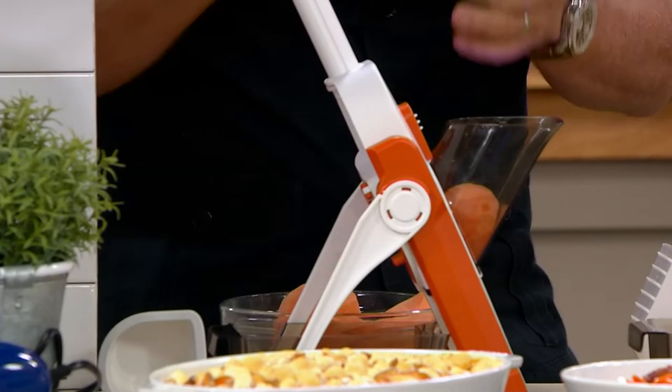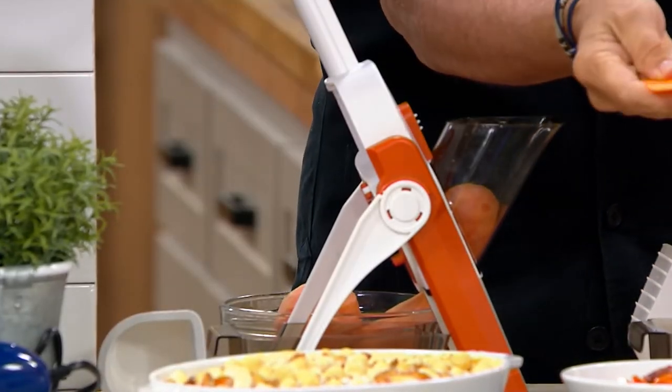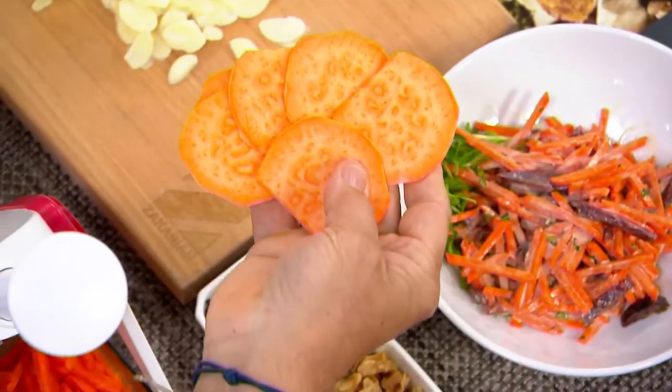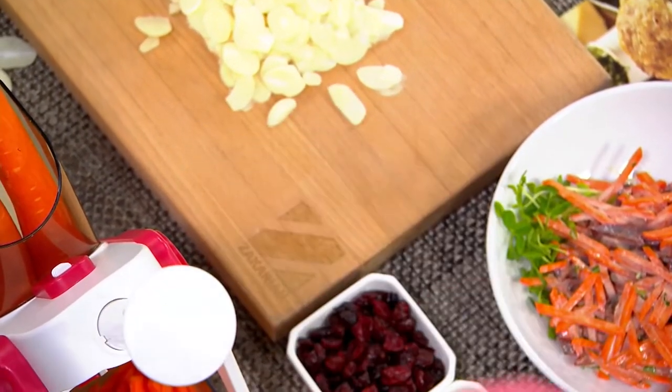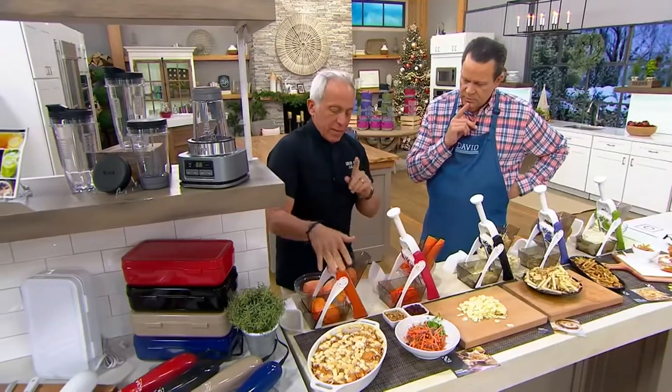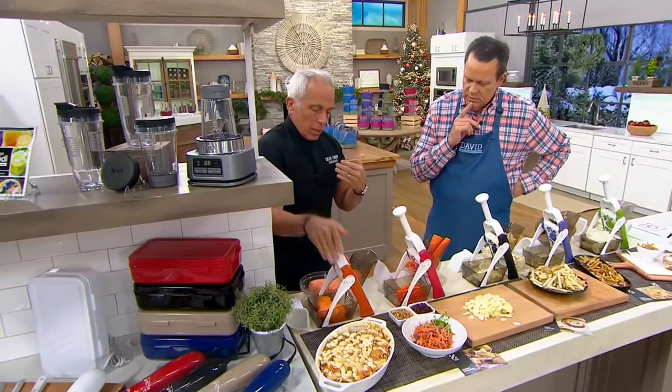Remember, potatoes — if they're not the same thickness — this is what's going to happen: crunchy, mushy, overcooked, undercooked, not evenly cooked. It's really important, and that's why we use this in all our restaurants. This is a way to take real professional habits from the restaurant to your home.